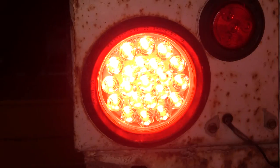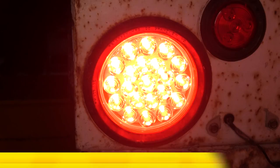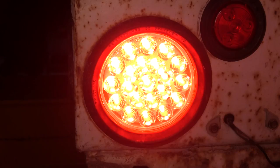And that will do it for the installation of the Optronics Sealed 4-Inch Round LED Stop, Turn and Tail Light in a 21-diode design in the red color, part number STL55RB, as installed on our equipment trailer.